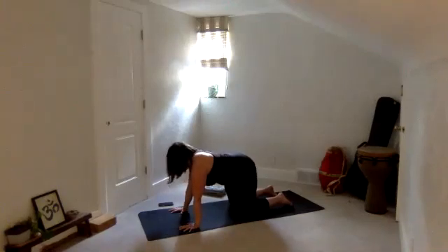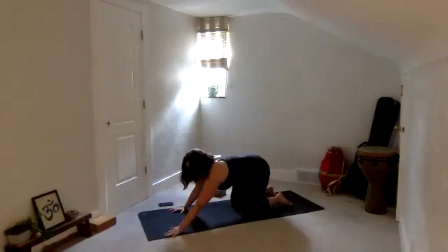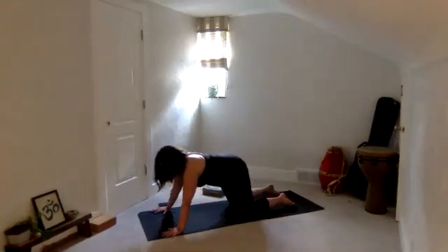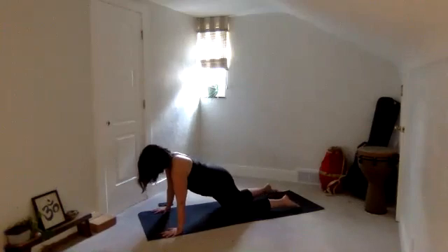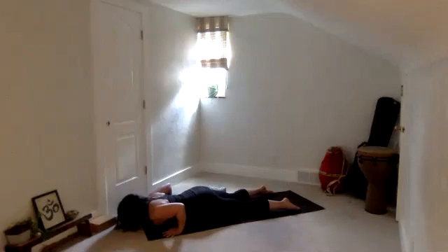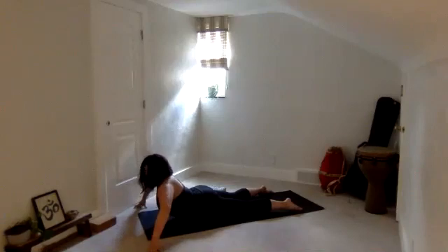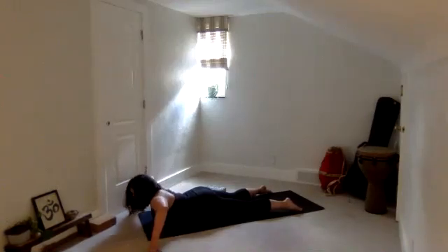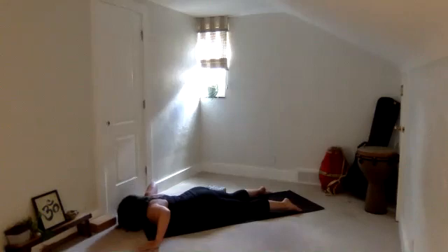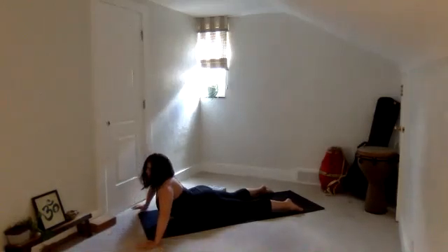Take your hands slightly forward, shift your heart forward, coming into that plank shape, and lower all the way onto your belly. Take your hands out a little wider — last time. Toes point back, actively squeeze the legs as you lift your chest. Release back to the earth. Take that one more time — rise up, breathe in, exhale, release.